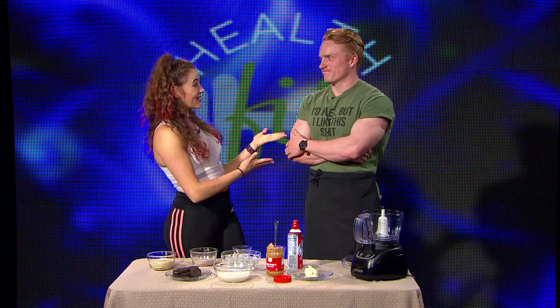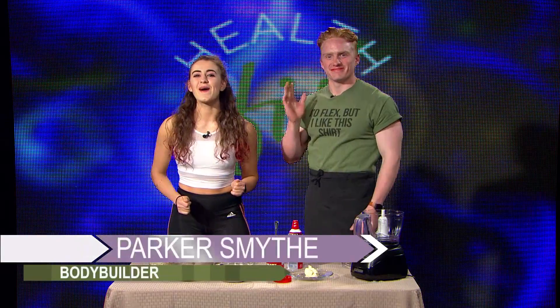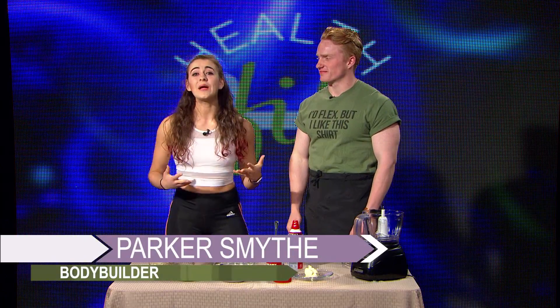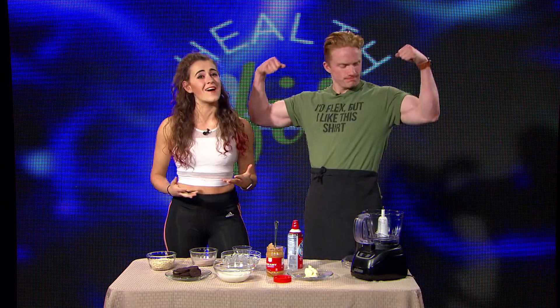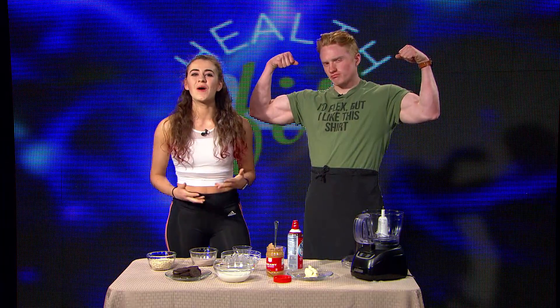Hey guys, and welcome to the HealthFit Kitchen. Here with me today is Parker Smythe. You might remember Parker from our very first season, where he talked all about his bodybuilding journey and what it is like to be a novice competitor. We welcome Parker back to share with us his favorite bulking smoothie.